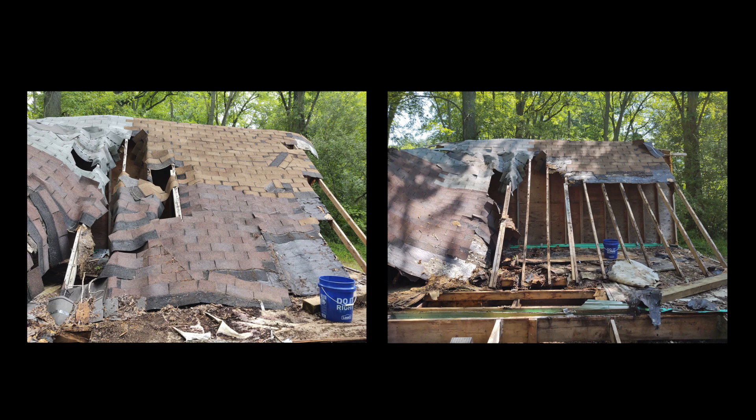I entered with the utmost of caution, removed nails, stripped shingles, and pulled down one rafter at a time — mostly by hand, twisting them.